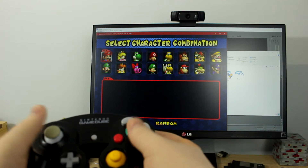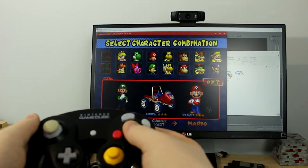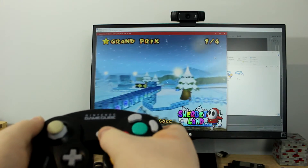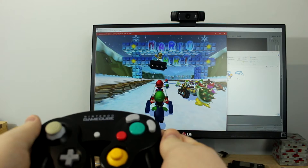The GameCube was released in 2001, but the GameCube controller is still very popular on the Wii and Wii U to play Super Smash Bros. Unlike the GameCube and the Wii, the Wii U does not have any GameCube controller ports, so you'll have to buy an adapter separately to use the GameCube controllers with the Wii U.